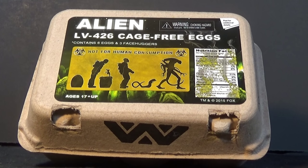Today on Outside the Box Reviews, we are taking a look at the NECA Alien Eggs and Facehuggers.